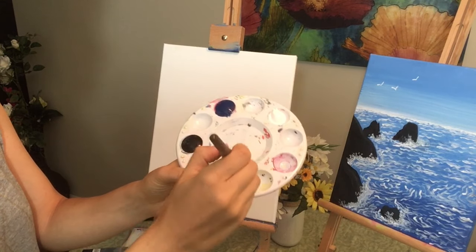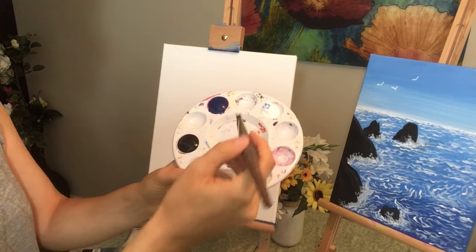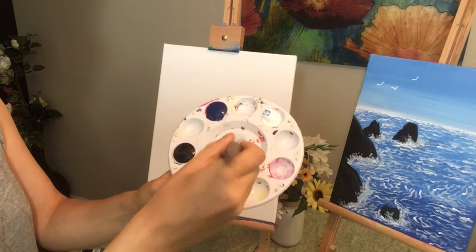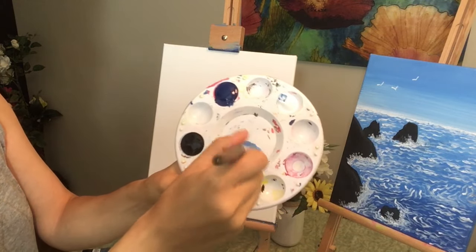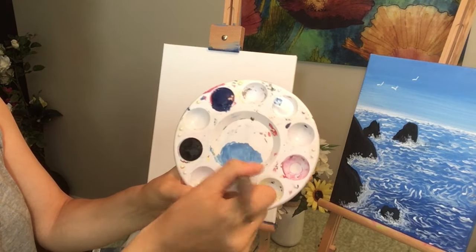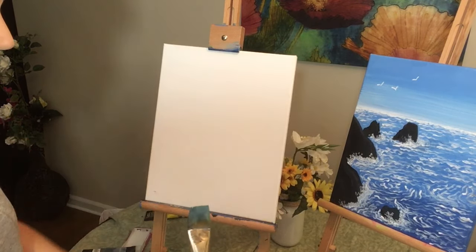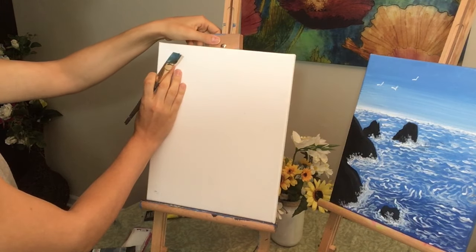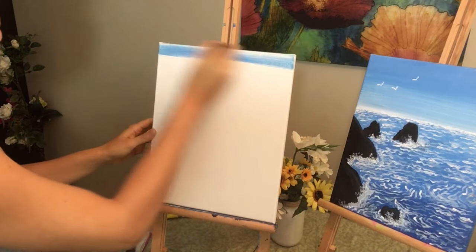I'm going to take a little bit of my blue and put it on here, and take a little bit of my white — just a little bit. So I'm gonna be combining my two colors together to create this really nice darker Robin's egg blue, which is what we're looking for. Once I got that color, I'm going to start painting the top of my canvas, just like so.